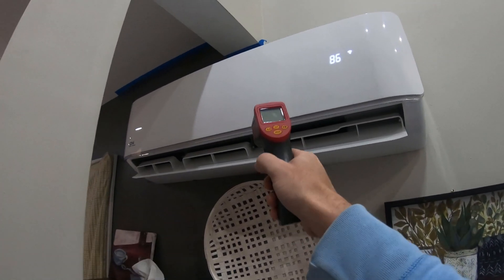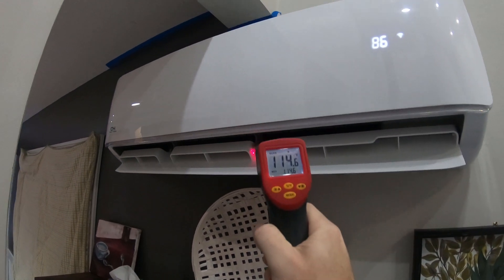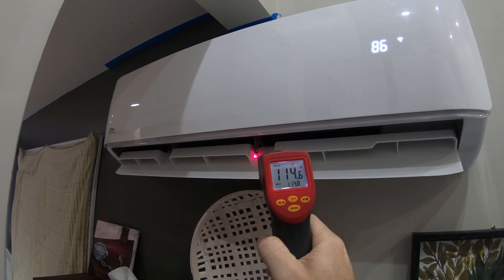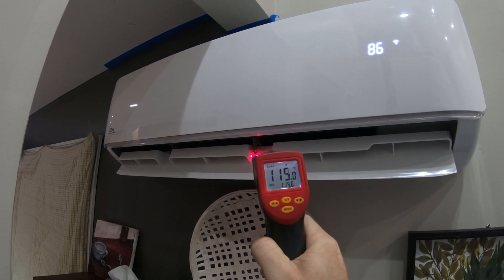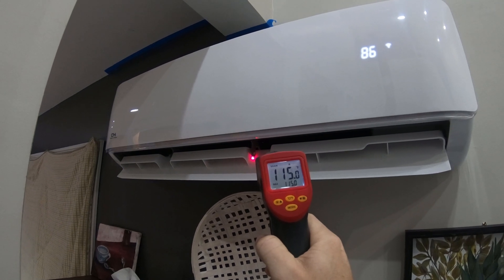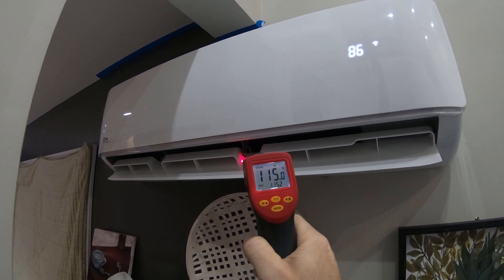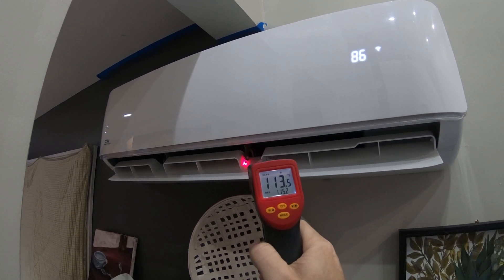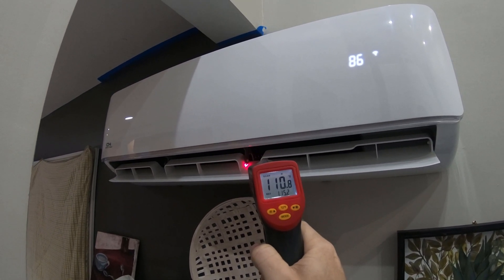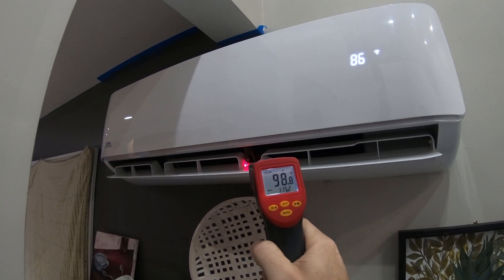Alright, let's do the test — same reference spot I've used every time. We're going to let it run a full cycle. As more air gets deflected the temperature reading will decrease, and as less air gets deflected it will increase.